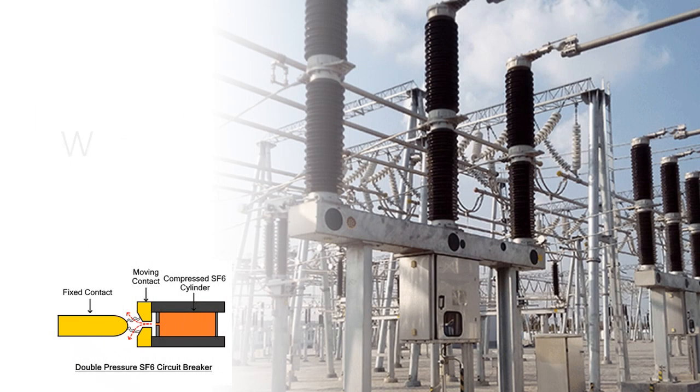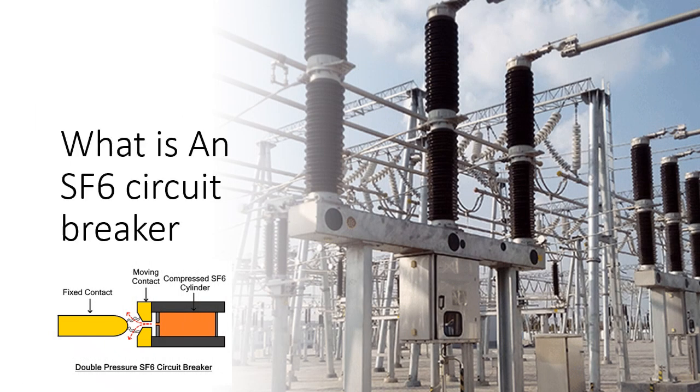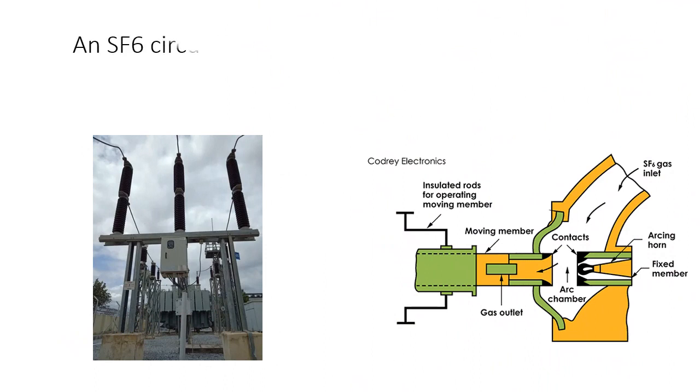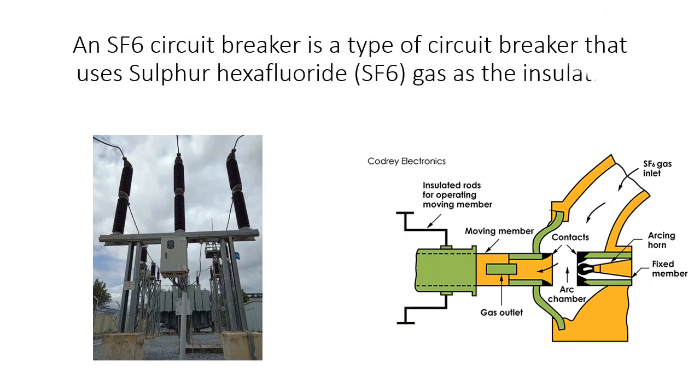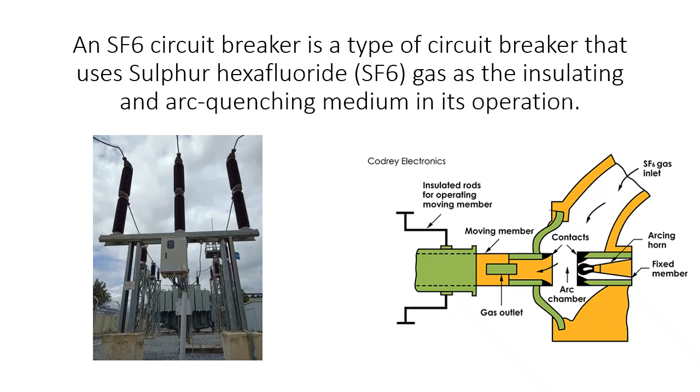An SF6 circuit breaker is a type of circuit breaker that uses sulfur hexafluoride gas as the insulating and arc quenching medium in its operation.